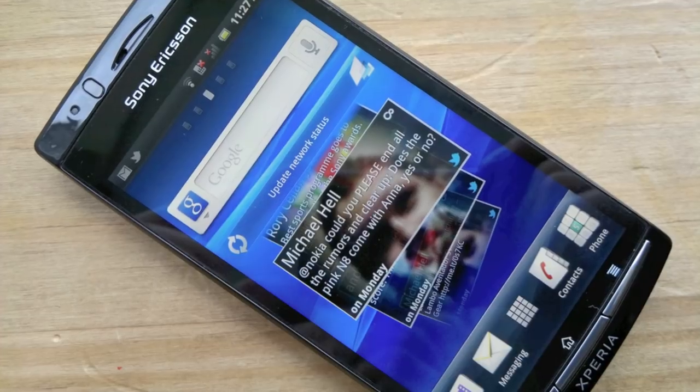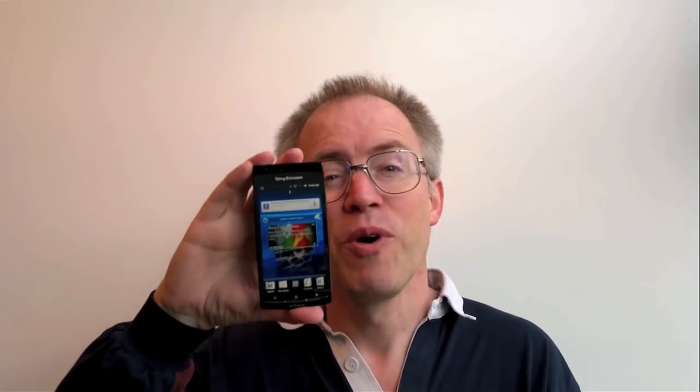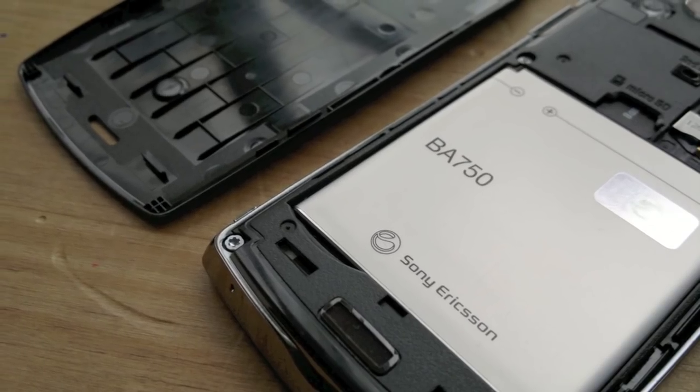The Sony Ericsson Xperia Arc is notable in an otherwise fairly boring world of Android touchscreen slabs for a number of reasons. Number one, it's incredibly thin and light — 113 grams — despite having this enormous 4.2-inch screen. When you pick it up, you think someone's forgotten to put the battery in, and then you realise it's working, with a 1500 mAh removable battery inside.